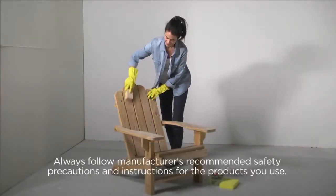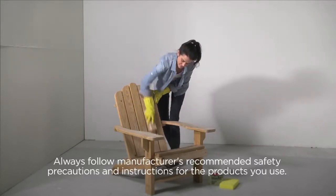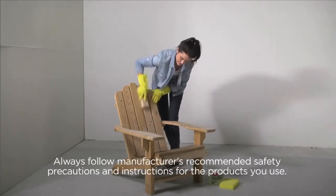Start by washing your chair. It's important to have a clean surface for a smooth finish and so the paint will adhere. Then let the chair dry thoroughly.